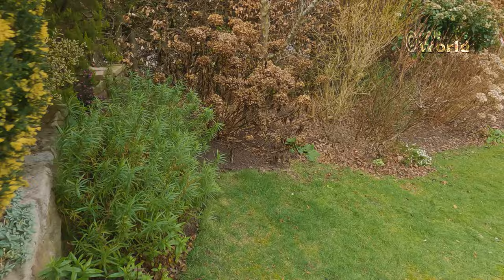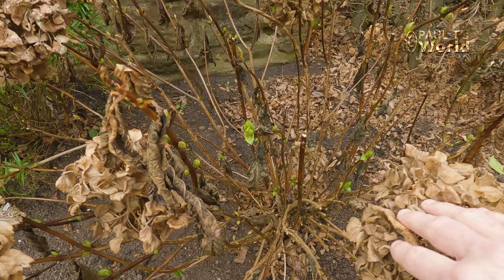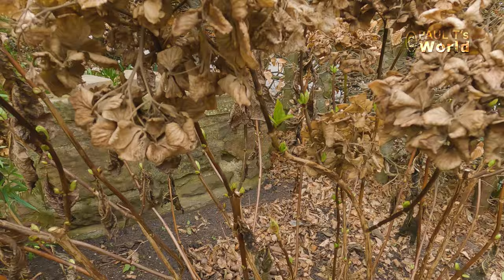This suffered a little bit in those frosts, as you can see here, but if we look down there we've got the buds. And if it's frosty again I won't be worried at all.